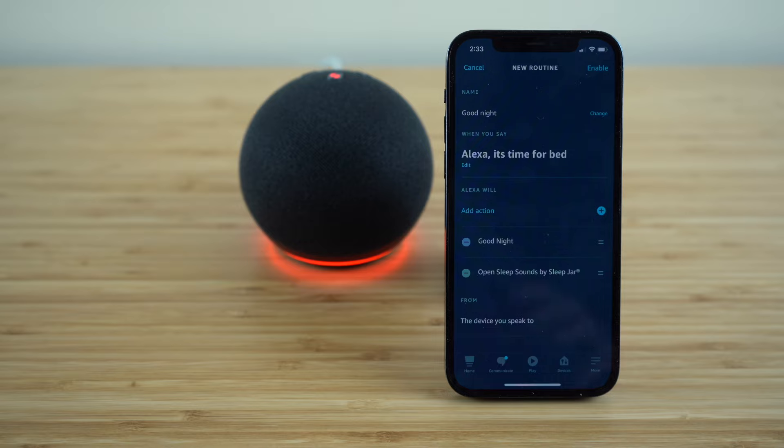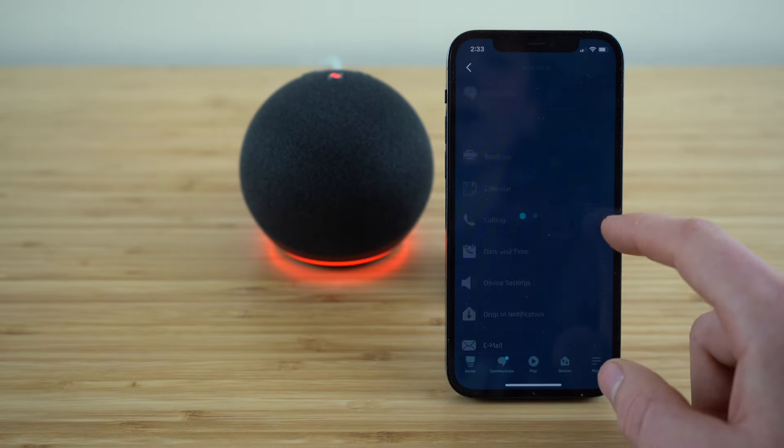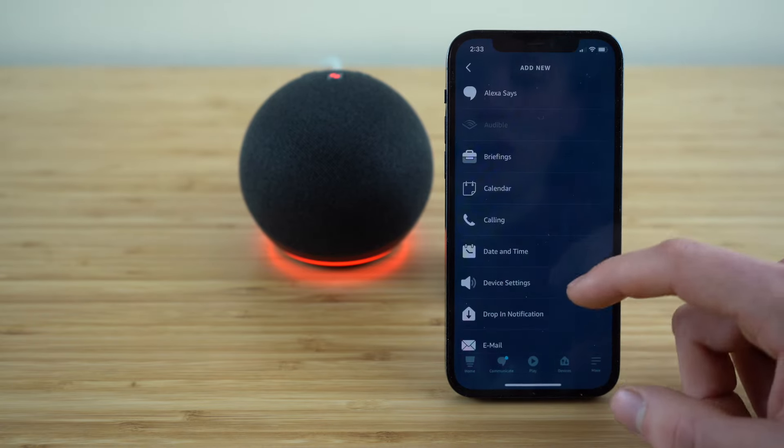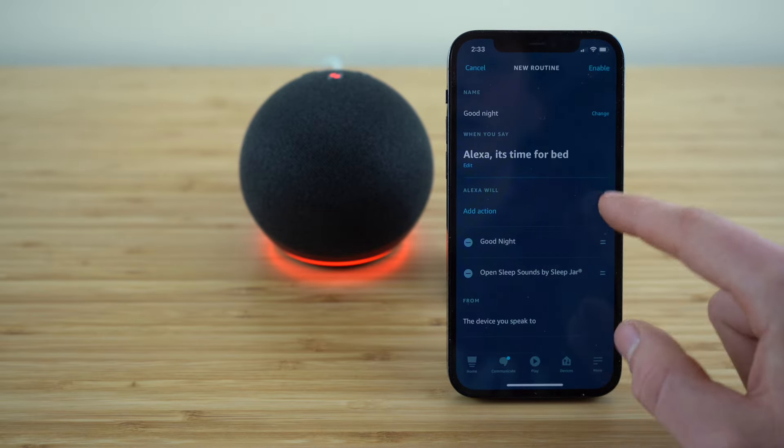You can take this even further by opening up the 'add action' tab. You'll see you can add all of these actions, which will be activated every time you say 'Alexa, it's time for bed.'